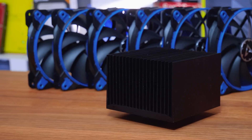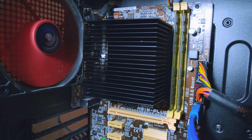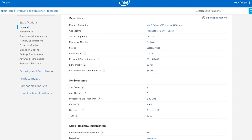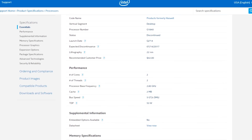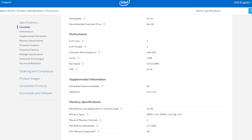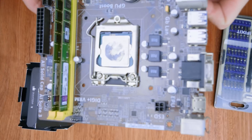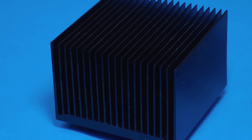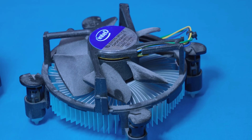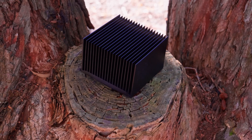This server is running a Haswell Celeron G1840 CPU with a 54-watt TDP — slightly higher than Arctic's rated 47 watts. For a more scientific test alongside the real-world one, I also picked up a couple of i3s, including the Intel Core i3-7300T, which is a 35-watt TDP part — a very fair test for this cooler. I think even at 54 watts it shouldn't be too bad, but let's get into testing.